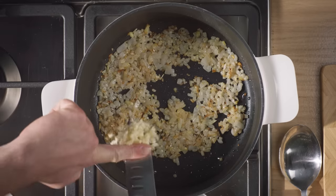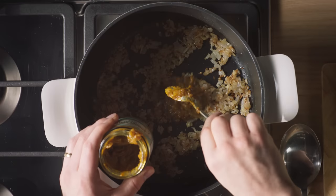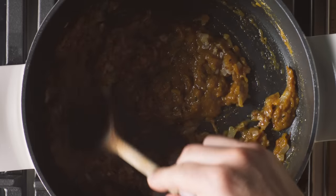Brown your onions in a hot pan, chuck in the garlic, salt and fragrant Bombay spice paste. Give it a really good stir.